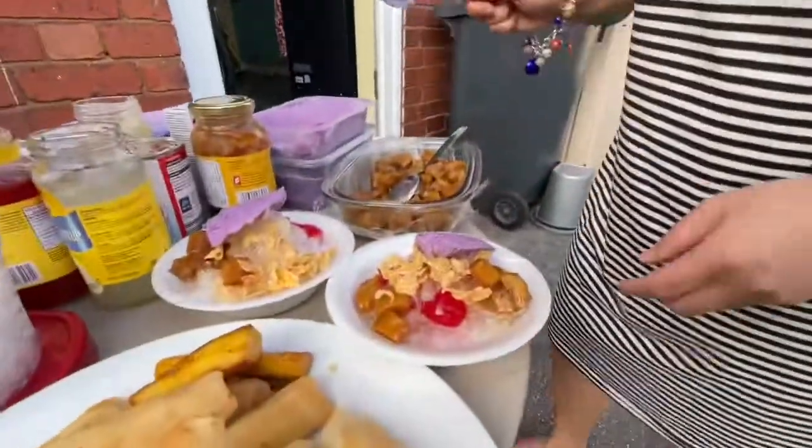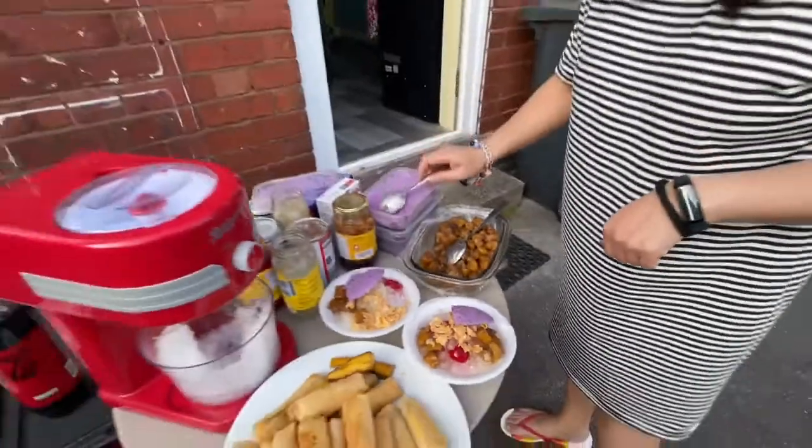Ta-da! By the way guys, for special halo-halo in the Philippines we add either leche flan or ube ice cream with cornflakes.